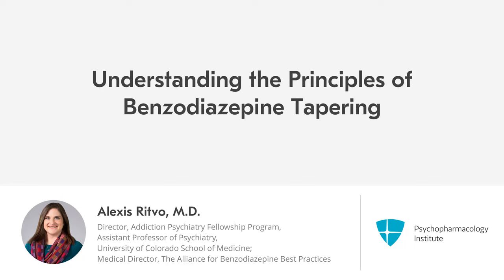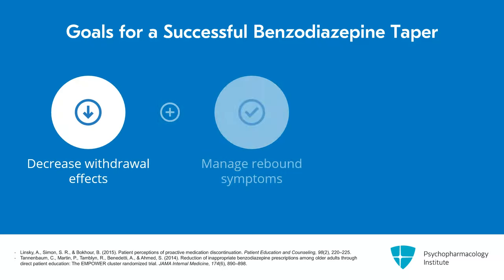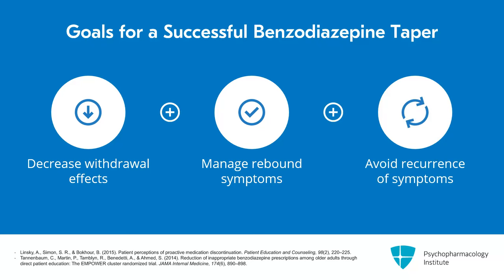In this section, I will discuss further the principles of benzodiazepine tapering. Before you begin a taper or deprescribing with a patient, you want to ensure that you both understand that the goals for a successful taper are to decrease withdrawal effects and manage rebound symptoms, as well as recurrence of any underlying symptoms that were being managed by the benzodiazepine.